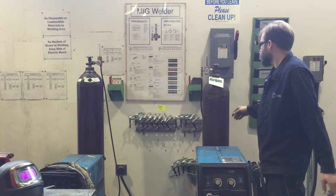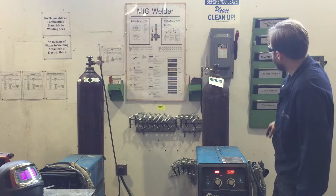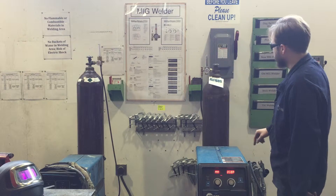In order to use any piece of equipment, you're going to want to make sure that you get cleared by an instructor. Never use a piece of equipment that you have not been cleared on.